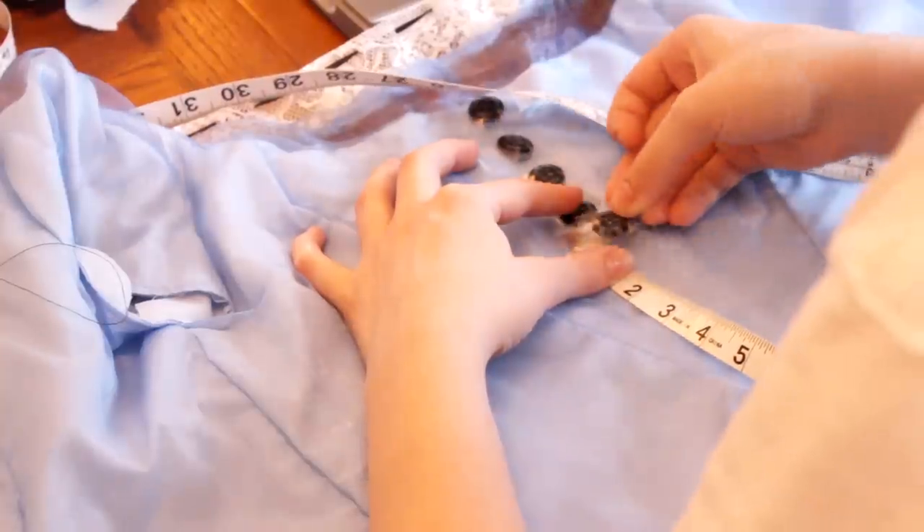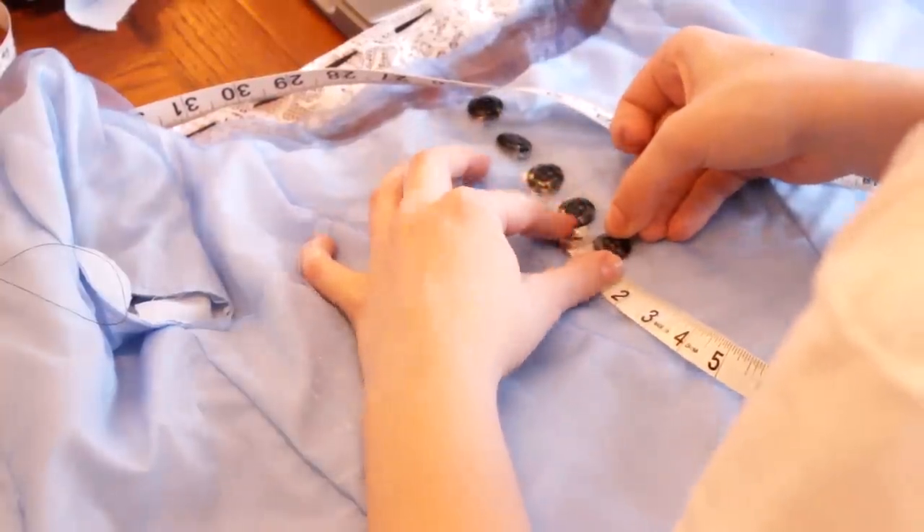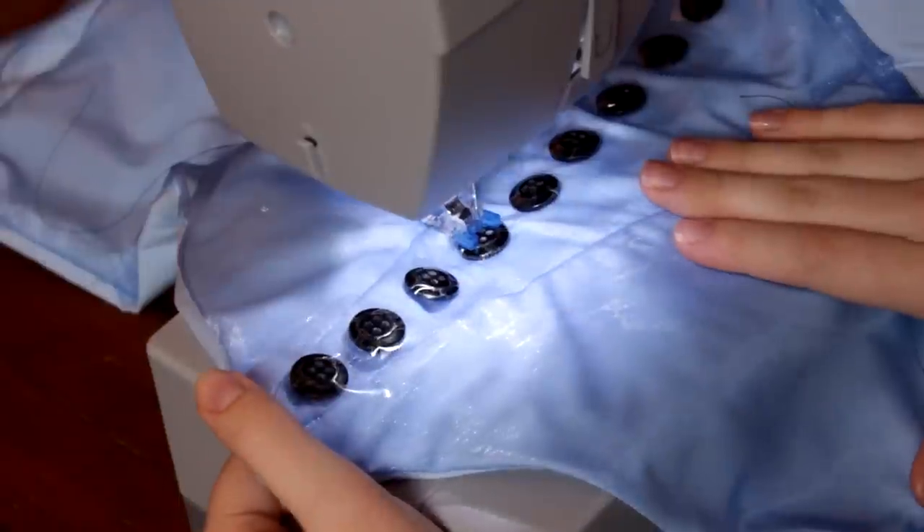To attach the buttons, I measured where to put them and then taped them down with regular scotch tape. Then I used a button foot to sew them on.